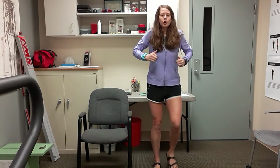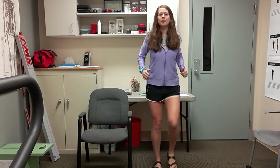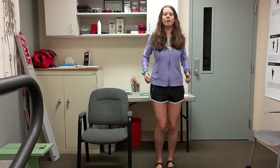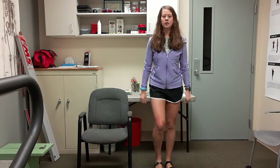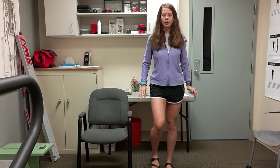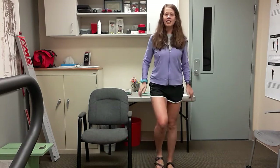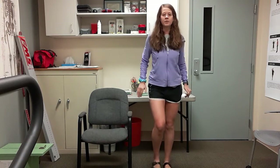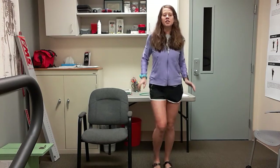Roll those shoulders forward for me — just roll them up and around. Doesn't have to be really fast. We're just going to focus on really squeezing those shoulder blades up and back, and reverse direction the other way. Make sure you're breathing. Chest is lifted. Two more here — here's one and two, feet are still moving.